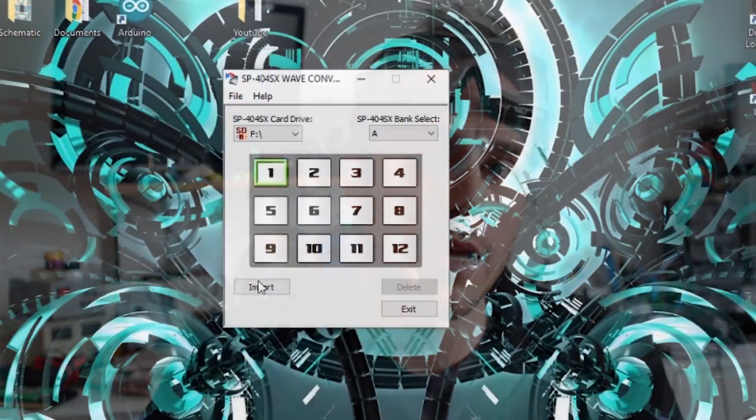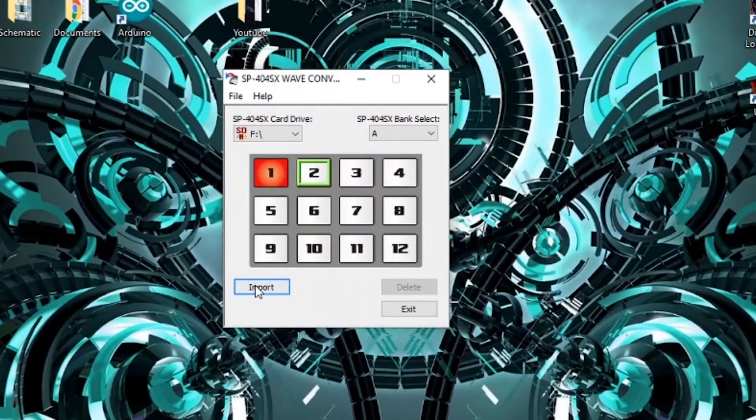So guys, I think we're pretty much done right now. All we have left to do is upload all the good sounds into the SD card and throw piezos all over the place, so we can trigger crazy sounds from any kind of object.